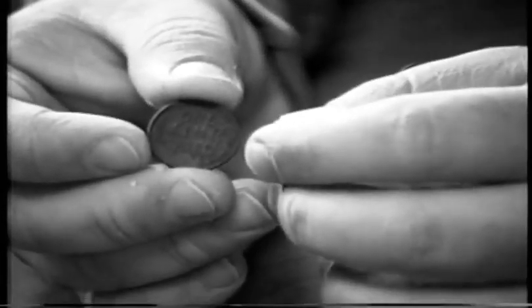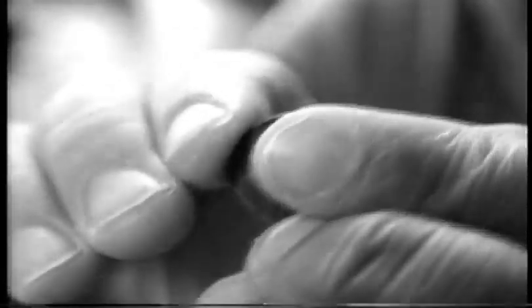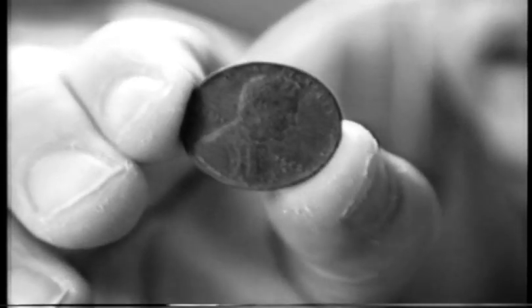Come in for an ultra close-up. Right here — imagine if you're on macro. That's the back of the wheat penny. There's the front of it.